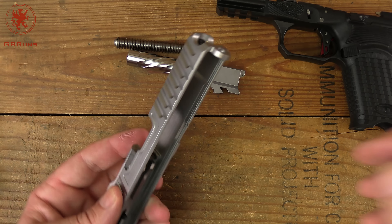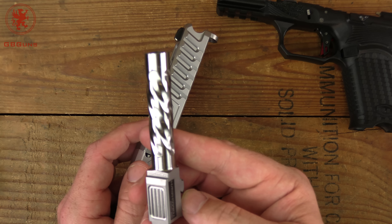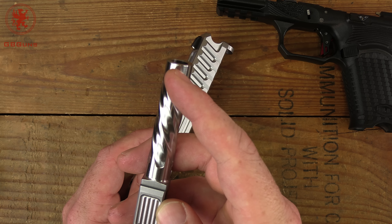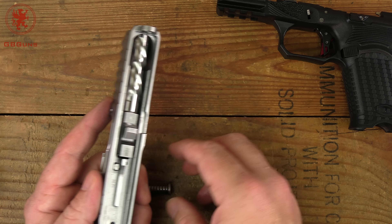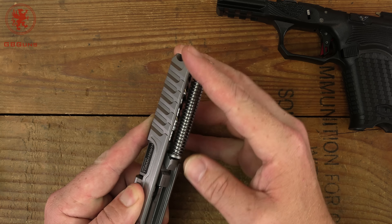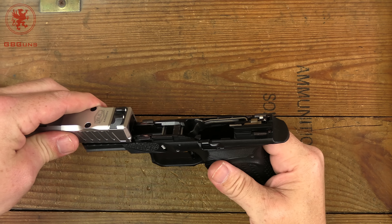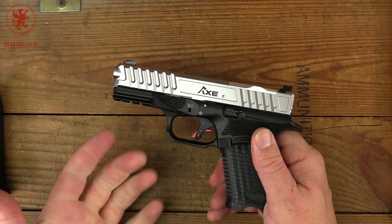Reassembly is a simple inversion of disassembly - drop the barrel back in and make sure it locks in place. One thing I noticed speaking of barrels and finish: I've racked this thing a few times in dry fire and there's a little bit of wear there, but not the standard ugly wear you start to get on pretty barrels after running the slide a few times. We'll check at the end of the range video to see if we lose any prettiness. Replacing the recoil spring - fingers are slippery from the oil - which sits on that lower ledge. With it all together, bring the slide back over its rails, rack it, and it's good to go.